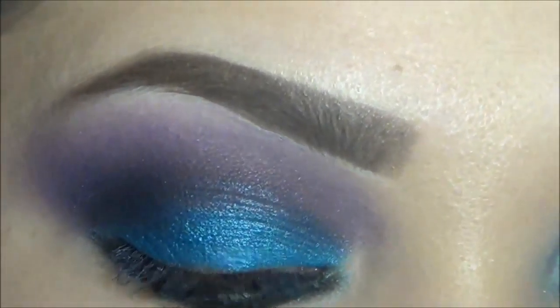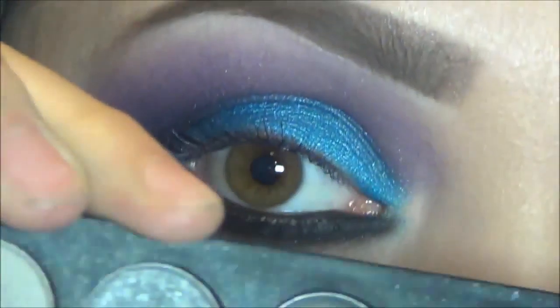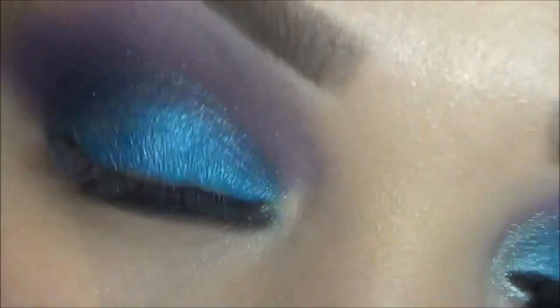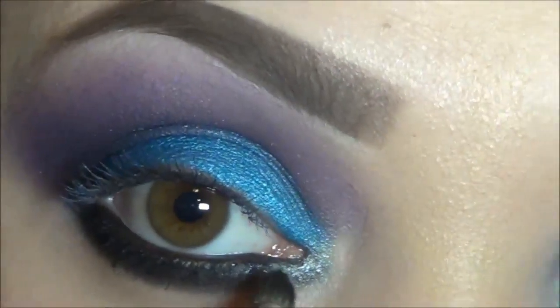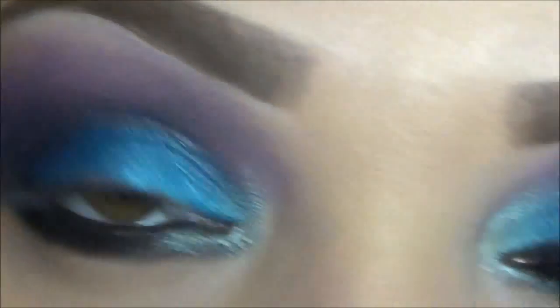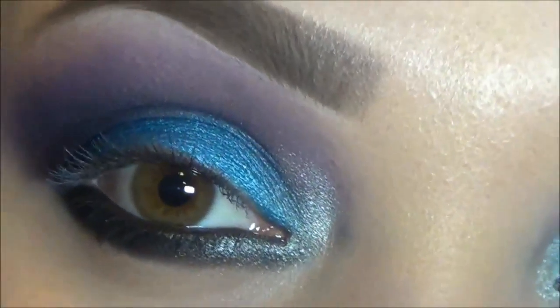So now what I'm going to do is get a pencil brush one more time. We're going to be using this very nice silver this palette comes with, which is this one right here. And with a pencil brush, I'm going to apply this in the inner tear duct and bring it out just a little bit, and then bring that up also.